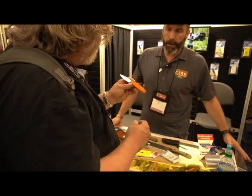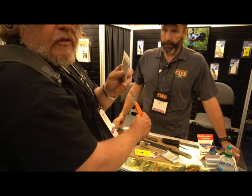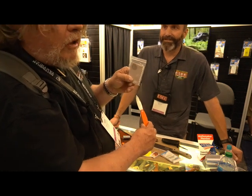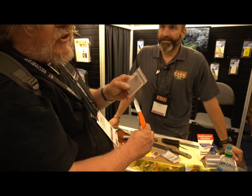Those should be shipping probably in a couple months, this kit. One thing I want to talk about — the signal mirror. They call this a signal mirror, but when I'm alone up in the Smokies filming, I've used the mirror in my compass to get the suicidal gnats and mosquitoes out of my eyes.